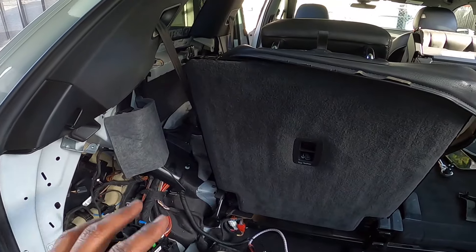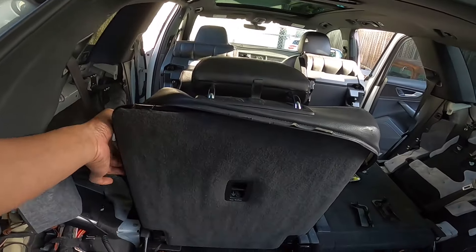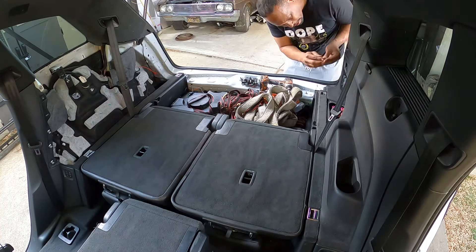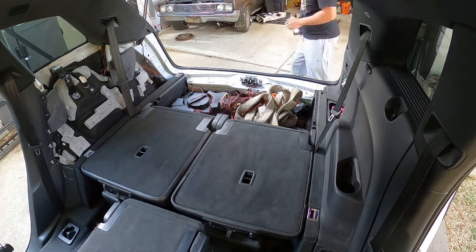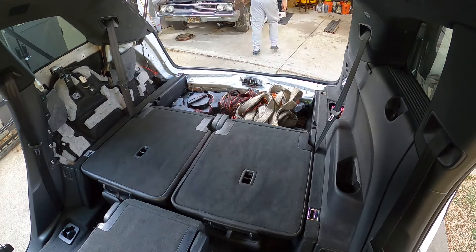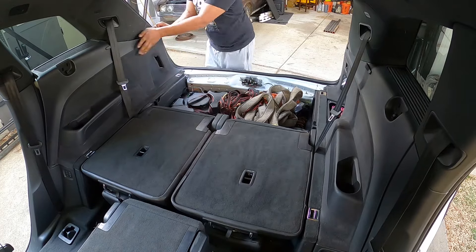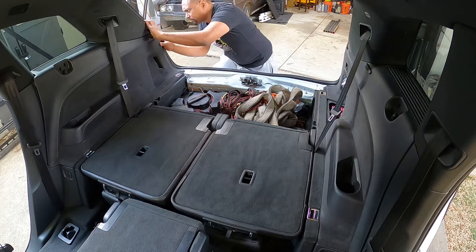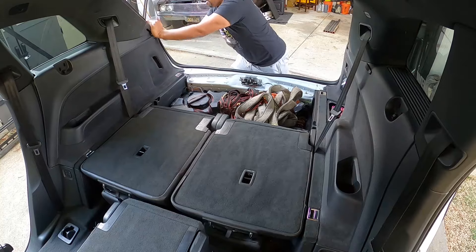I just wanted to show you this motor and tell you: if you fix the linkage and it's still not working, this motor might have gotten jammed up. Re-clocking it by removing and reinstalling the motor in the correct position was the game changer. Everything should work just fine now. Let me put this back together and then we'll test it out.